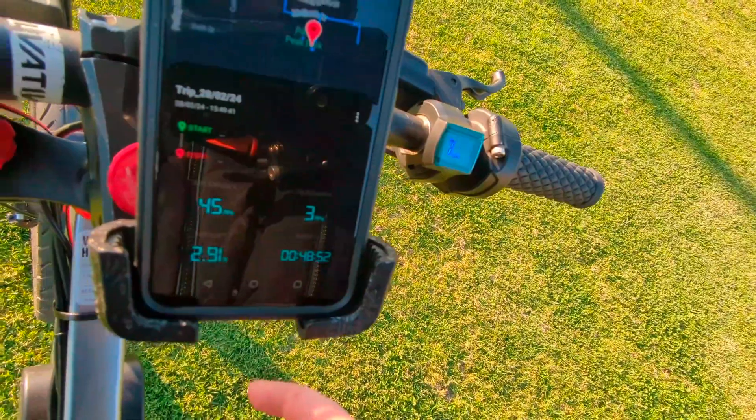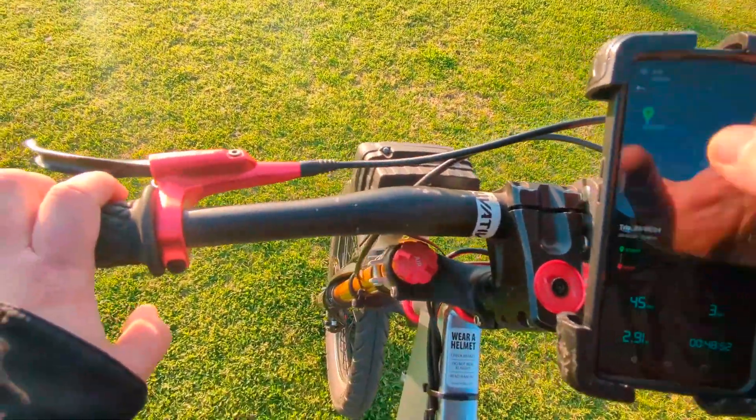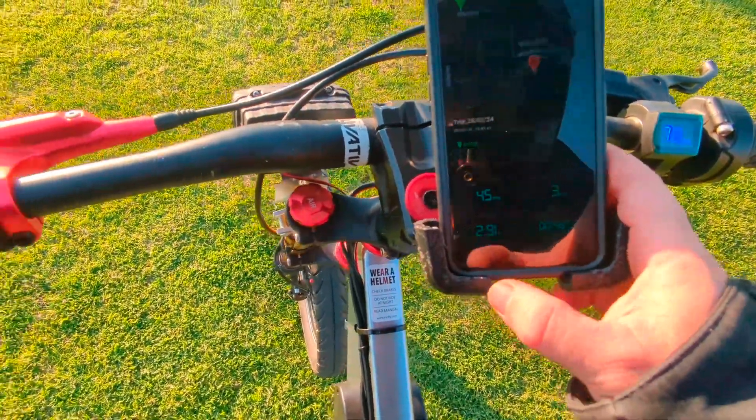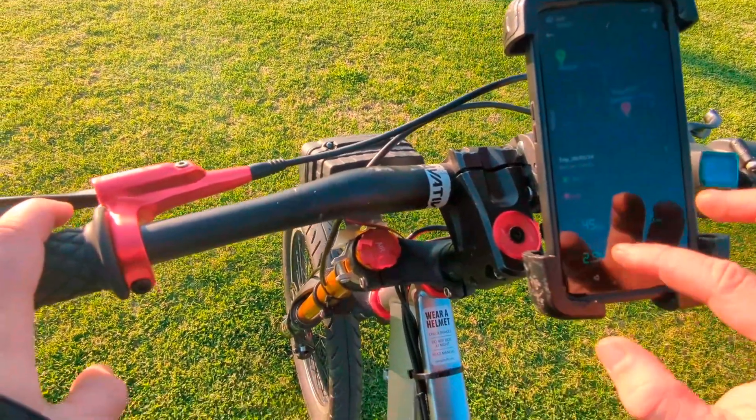Top speed 45. I'm going to try and do some speed runs on my way out, but probably not going to go much faster since my battery is kind of low. And I'm not turning up the power.